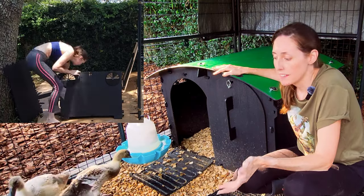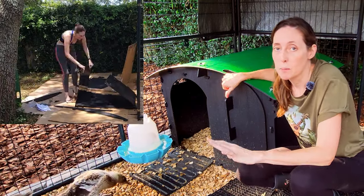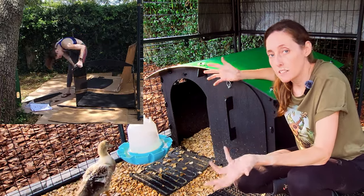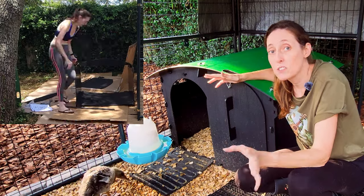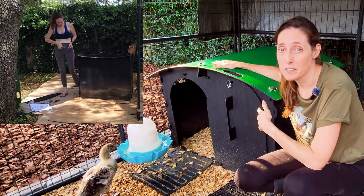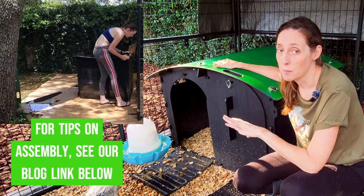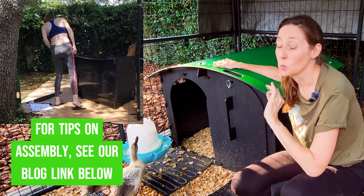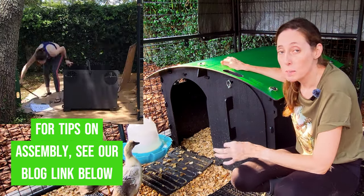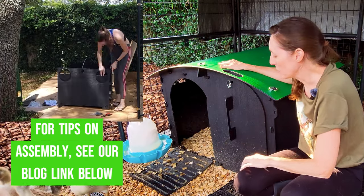The second thing was the ease of assembly. My husband is in construction so he can build beautiful things, but we both work full time and our time is precious. So while he's doing other projects around the house, I wanted to be able to assemble this myself. This only took me a little over an hour, and that was with me taking my sweet time. It would have been easier with two people, but you can do it with one, no problem. Very easy to assemble.